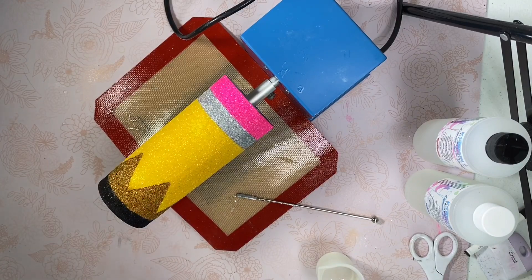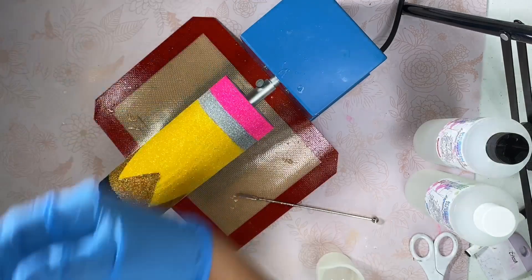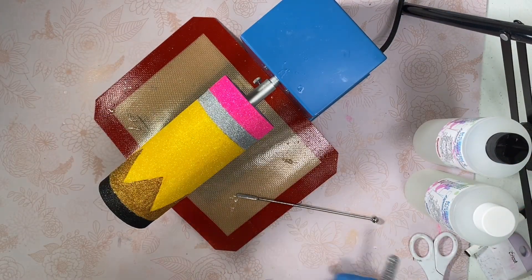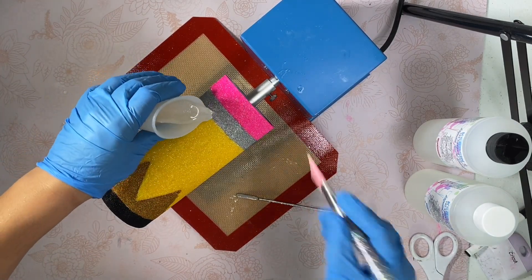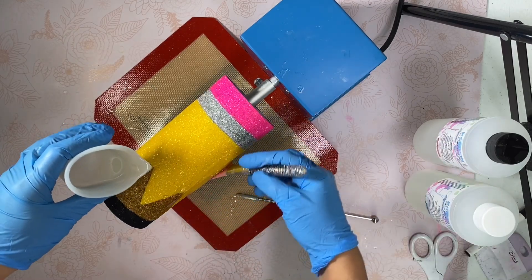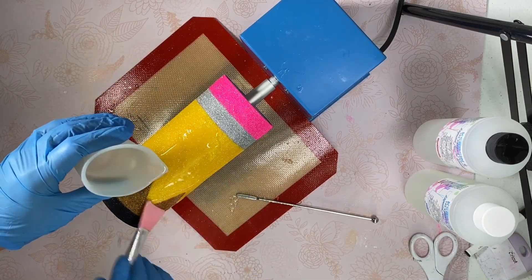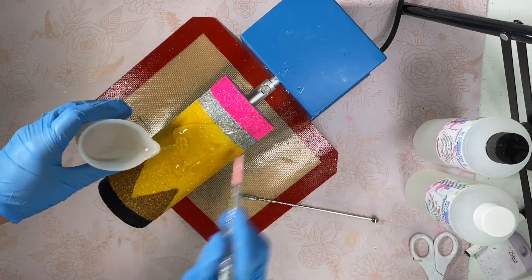I've let this dry and sealed it four times with clear acrylic. I'm going to be using my silicone brush to pour my epoxy — this is a flood coat, 60 ml. I'm just going to pour this on and fast forward you through it, then we'll be back to show you the finished product.